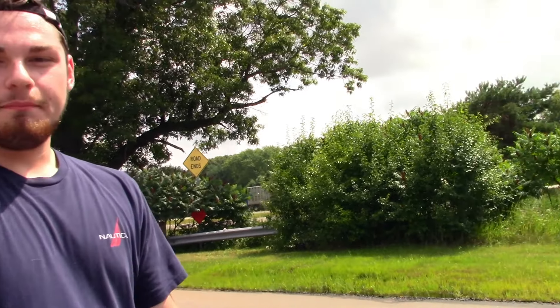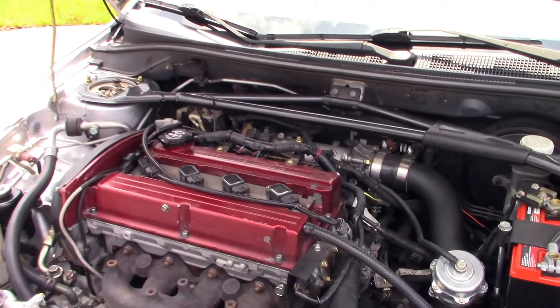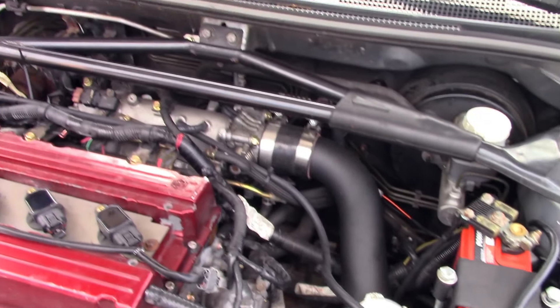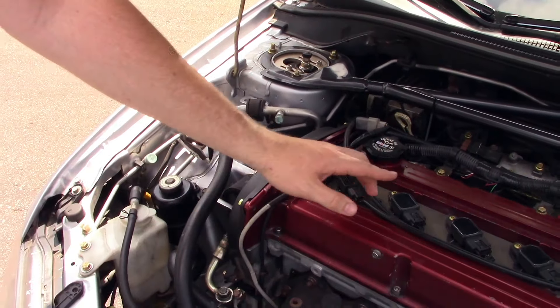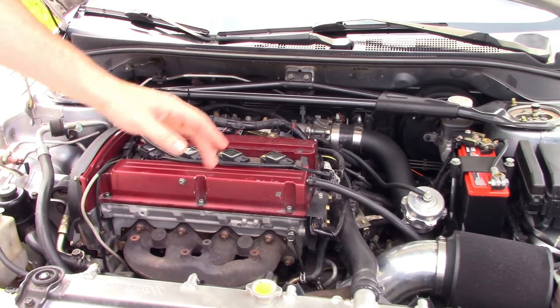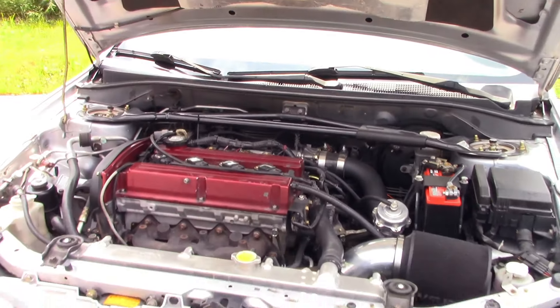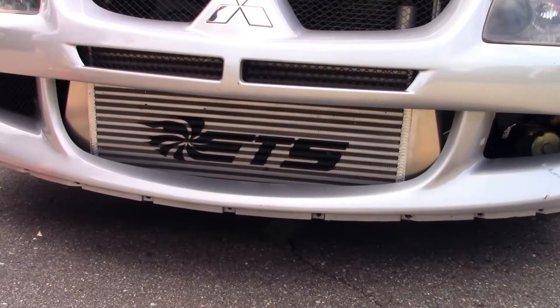It's pretty basic — stock location, stock frame turbocharger from Turbos Are Us, it's a 35R spec Evo 9 turbo. I've got a JD Customs coil-on-plug kit, speed density, Koya Red radiator, ETS intercooler, and a full eBay exhaust.